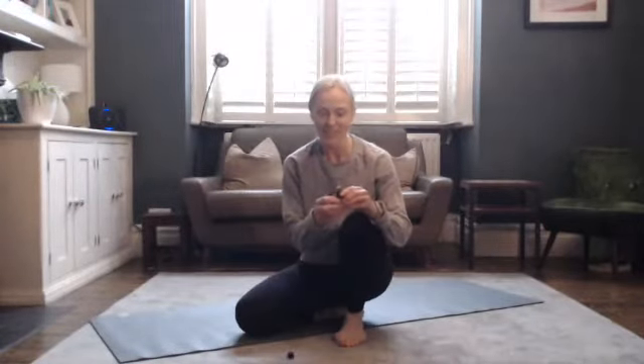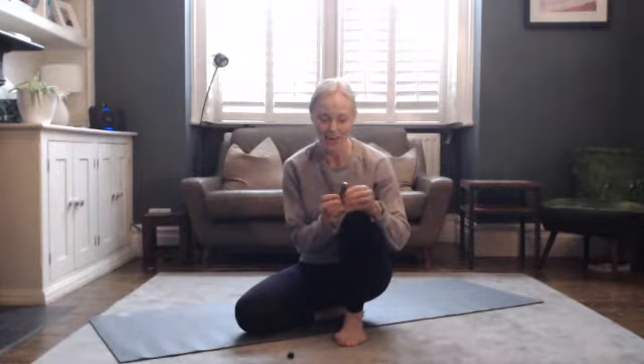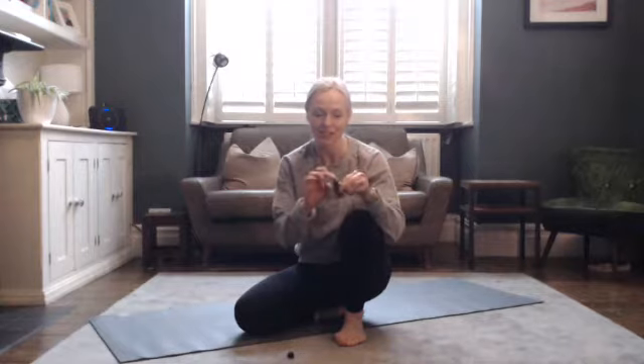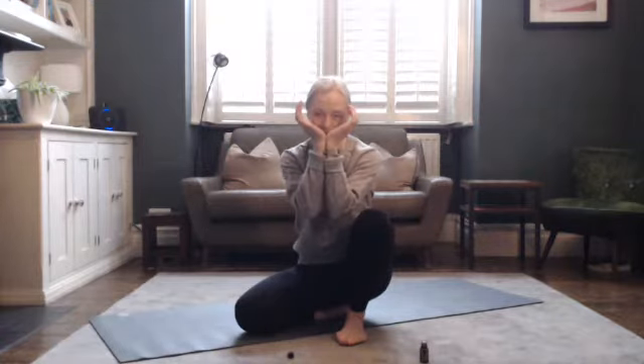Hello, so this is a little yoga practice for you to finish up your day with. I invite you to take your serenity oil and just one tiny drop on one of your fingers, then press that into the pulse point on your wrist, then take a deep breath in and a big exhale out.